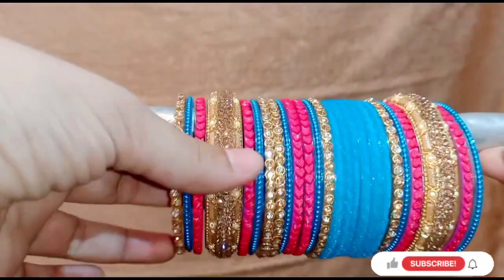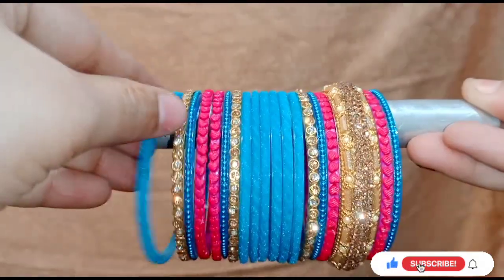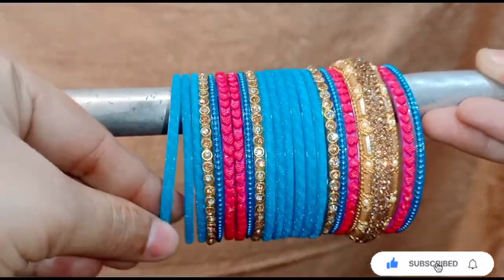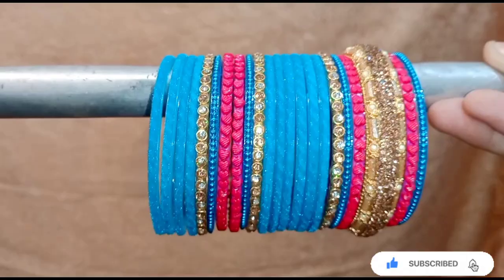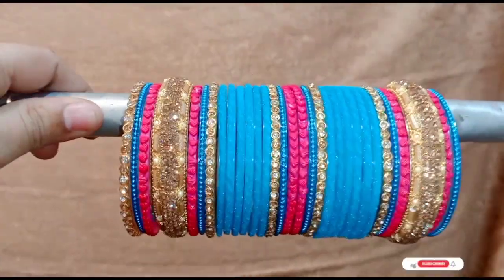If you find this video helpful, please like it and share it with friends and family. Please subscribe to my channel. I will add the total value of 6 bangles. If you want to add the total of 6, you can do 4 and 3.